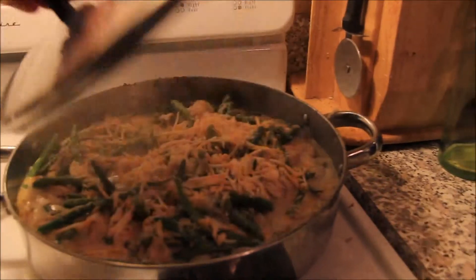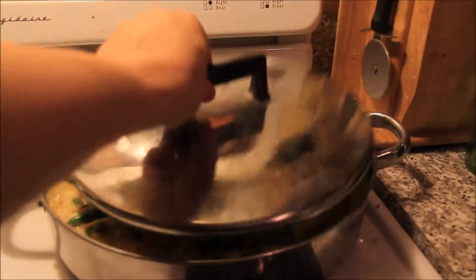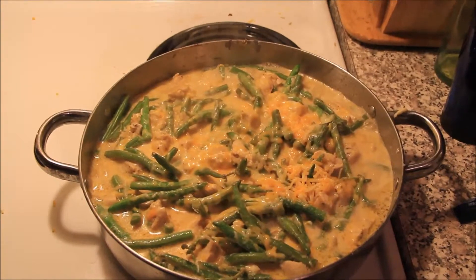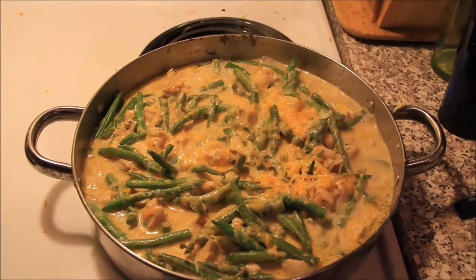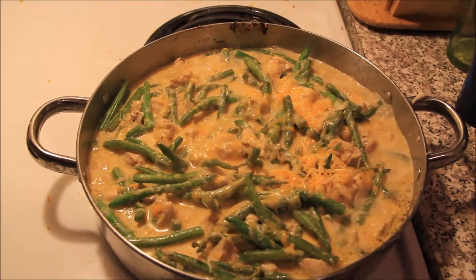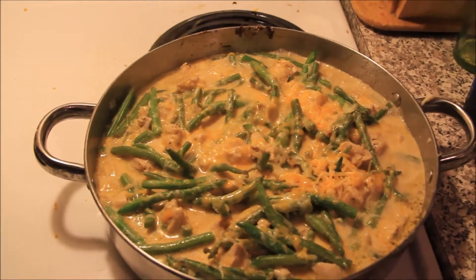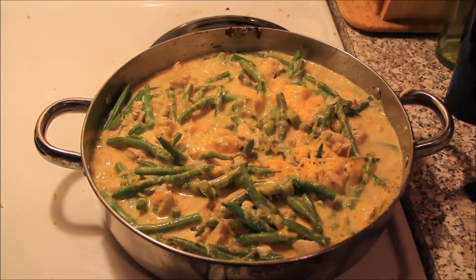I put a lid on this because I put some cheese on top after stirring it in, and I'm just letting the cheese melt. You can see the cheese melted, so now I'm just going to serve it up. There's my version of winging it with cheesy chicken, rice, and green bean casserole. Enjoy — let me know what you experiment with in the comments. Have a good one!